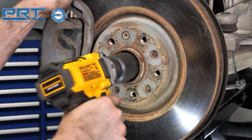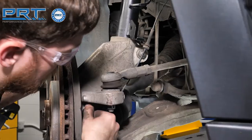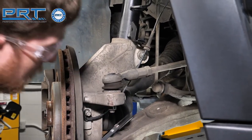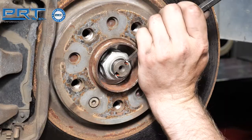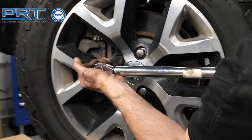Place the brake hose into the brackets on the strut. Install a new axle nut and torque the nut to 144 foot-pounds. Insert the wheel speed sensor into the knuckle. Stake the nut to the axle. Install the wheel and tighten the lug nuts to 95 foot-pounds.